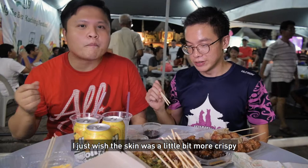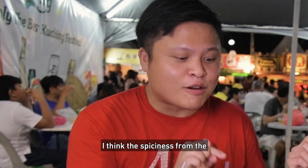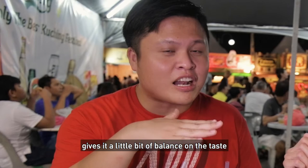I just think there's a lot of flavour in this. I just wish the skin was a little bit more crispy. Flavour-wise, it's fantastic. The spiciness from the ginger and a little bit sour-ish gives it a little bit of balance on the taste. I will rate it a 3.8. I think I'll give it a 3.8 as well. 3.8 plus 3.8 is 7.6. Not bad — the best so far.